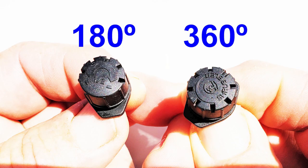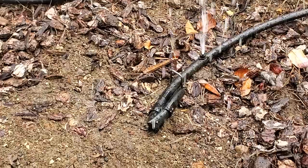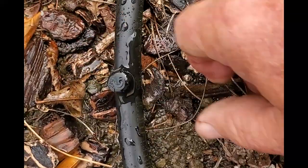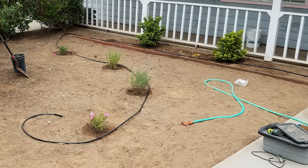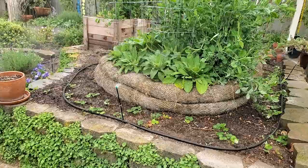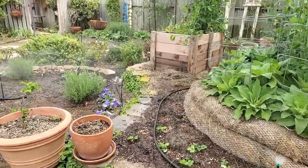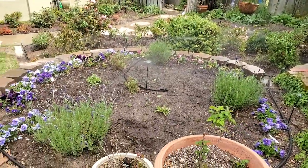The third type are adjustable emitters, which are available in 180-degree and 360-degree flows. These are great because you can adjust the flow rate, turn it off, or flush it out if needed, which you can't do with the other two types. Emitters are great where you have plants and trees spaced far apart and you want to minimize water waste and weed creation. But where you have busy beds with lots of ground cover and perennials, it's best to use drip sprays.